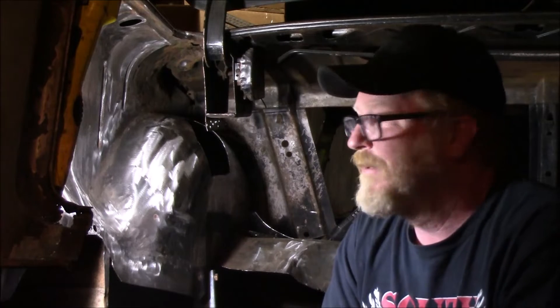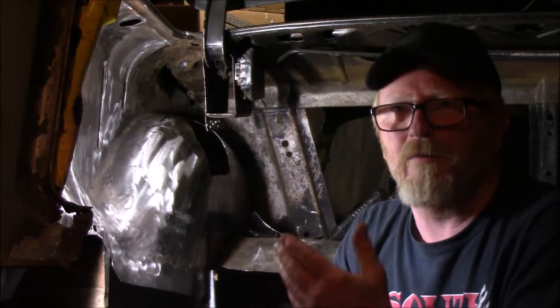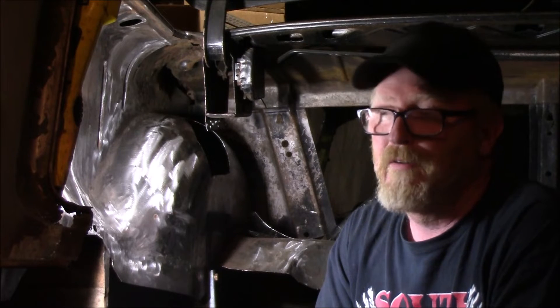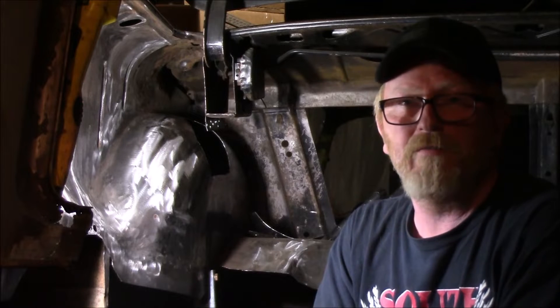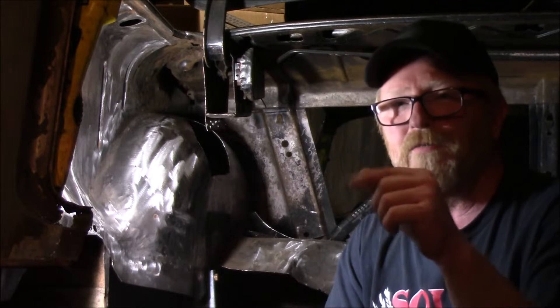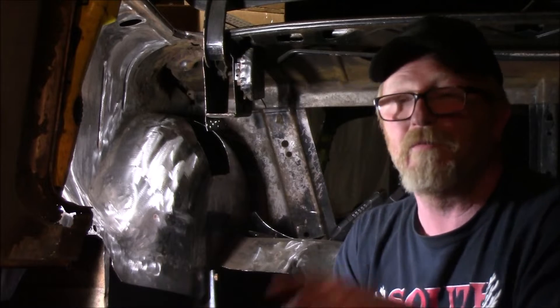Cold War Motors — great channel, a lot of content. I wish I had more time to make more videos, but for now it is what it is. Fitzy's Fabrications, that's another good one. I'll put some links for video channels I like to watch down in the description of this video.